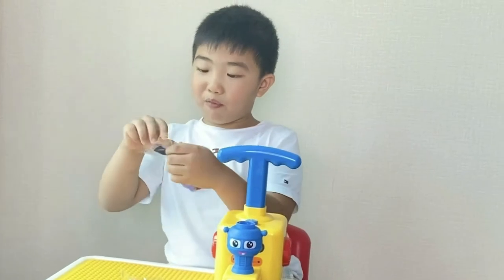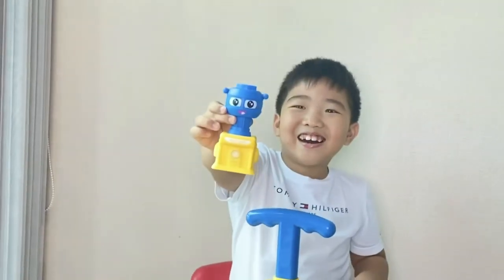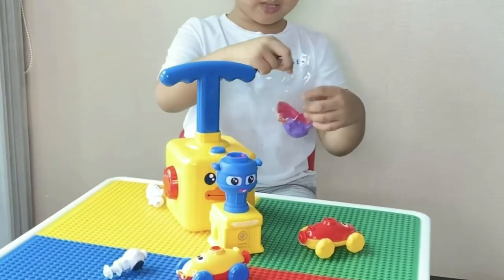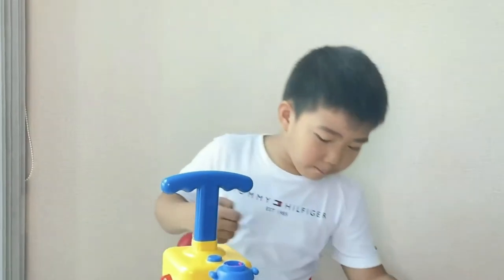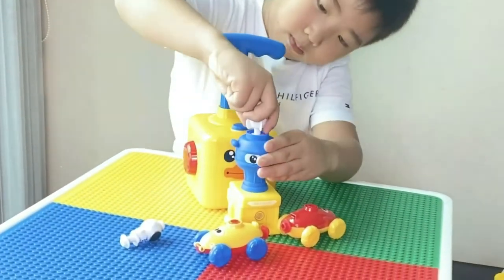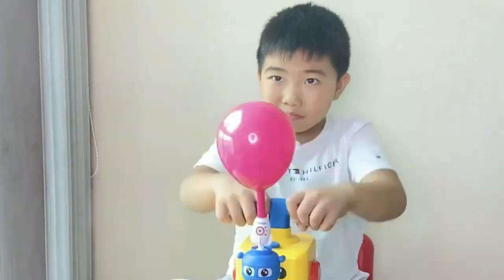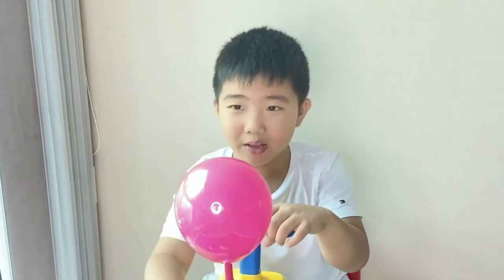Wait, before we do that I need to open a balloon first — I want to show you something. What color should I get? I think the pink is the lightest color, so I'm gonna go with pink. Put all the balloons down first. I made it — yay! Now let's pump. Are you ready? Ready, ready — go!